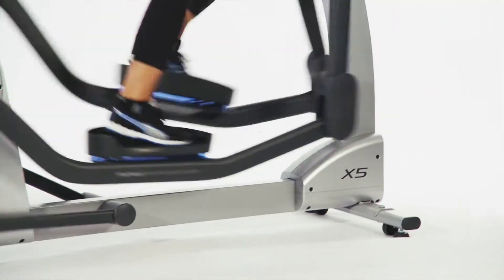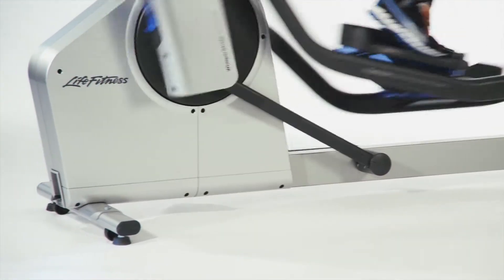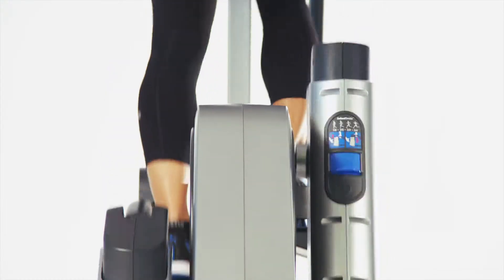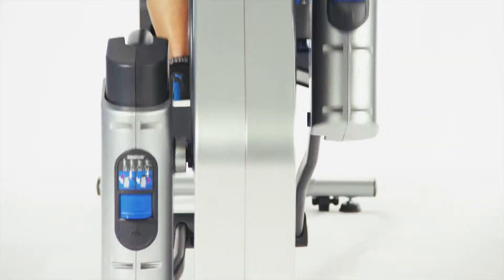Users of all sizes and shapes can get the total body workout they desire with the X5, because careful attention was placed in the details of the movement of the equipment, so you can burn more calories with less perceived exertion.